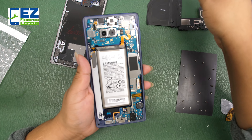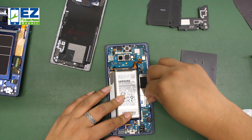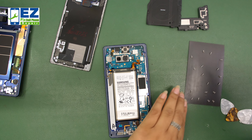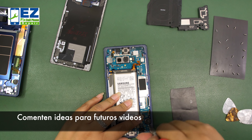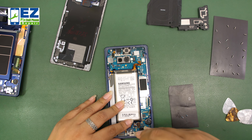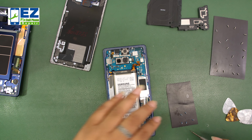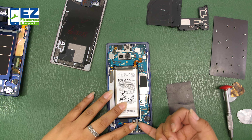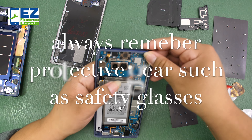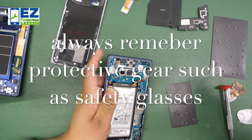First thing you do is take all of the screws out — there are a lot of them, so be sure and take all those out. Be careful not to rip anything. You don't want to get your screwdriver on the wrong thing or accidentally touch it, as it could shock something. First thing you always want to do — as we do in all of our videos — is unplug the battery first for your well-being and safety. If you have safety glasses, please wear them. On parts that we heat up with a heat gun or a hot plate, we use gloves, so remember all of your protective gear.